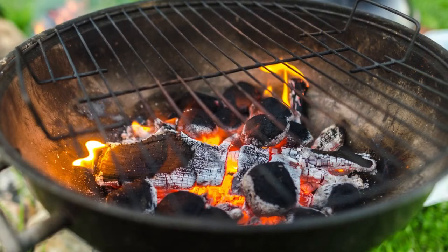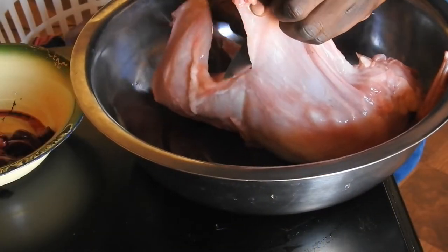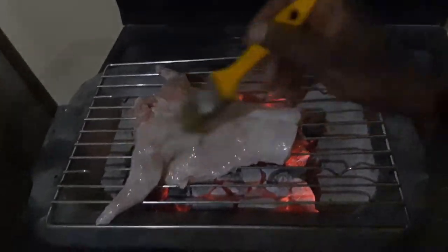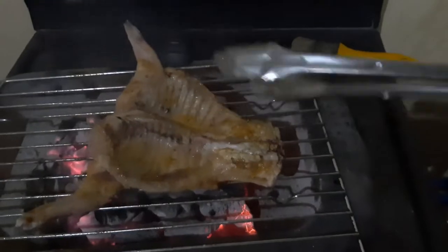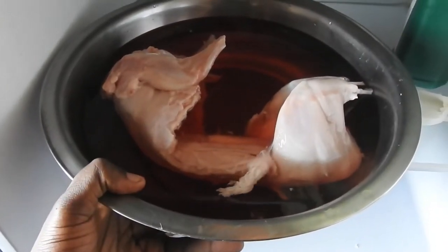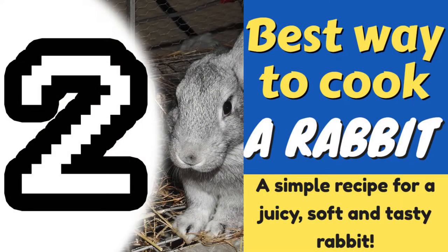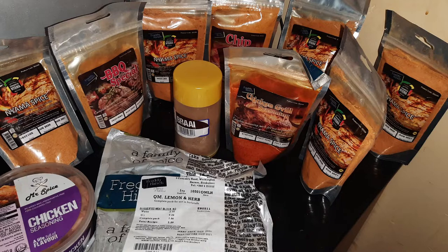Here are the things that you are going to need. For the ingredients, you will need: one, rabbit meat itself — either a whole rabbit or a half rabbit; two, cooking oil; three, salt; four, your favorite spice for roasting meat, braai, or barbecue meat.